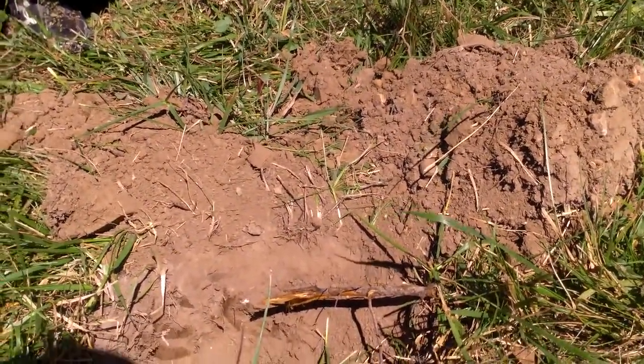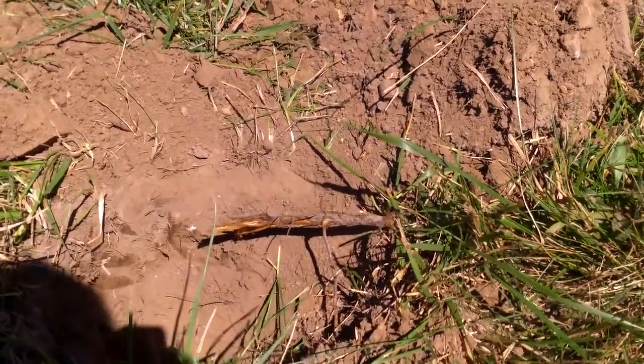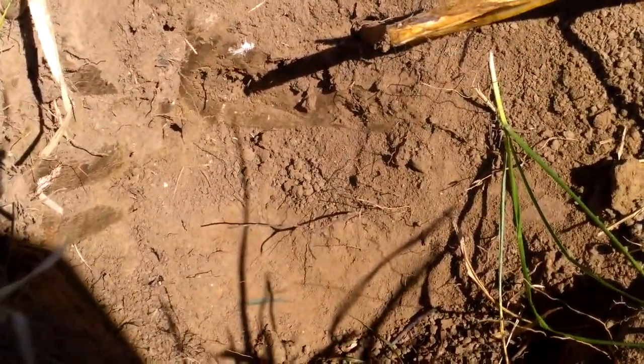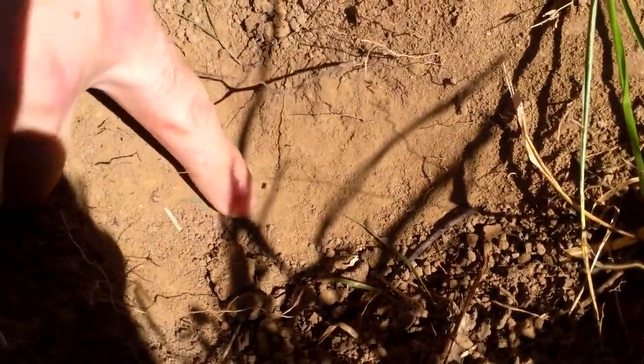Hey guys, I'm out here with my buddy Andrew and he just got a good signal. I came over — he's about a foot down, and point to that green — you can see something in the hole.